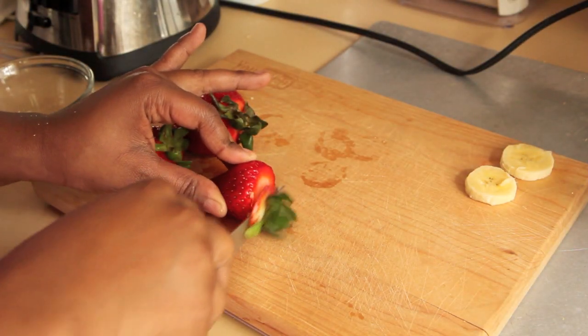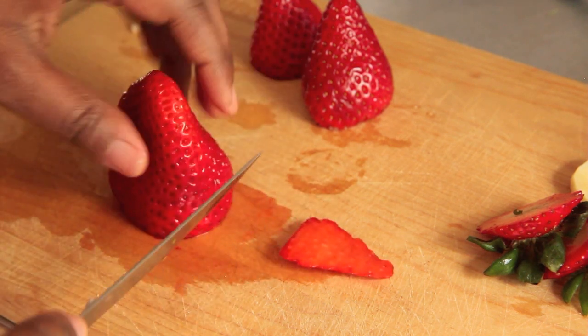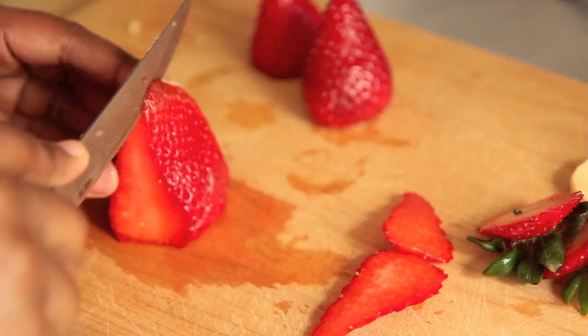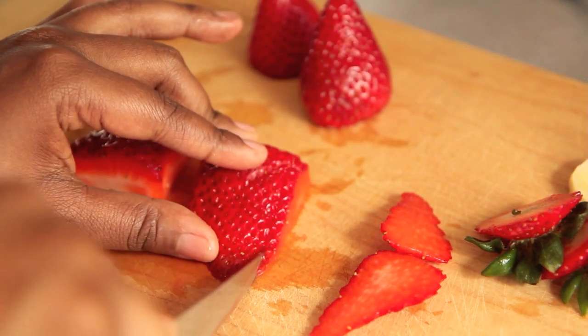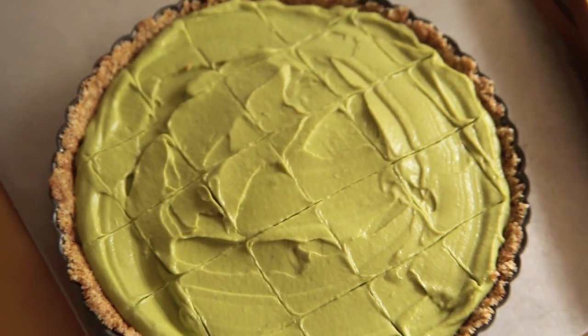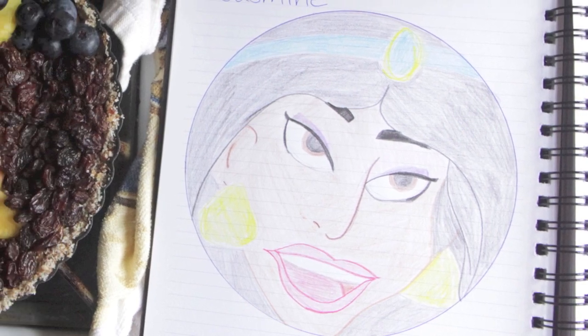Now we're going to thinly slice about a half cup of whole strawberries. Reserve the outer slices for the blushy cheek spots on Peppa Pig's face. Cut the rest in half down the middle and make thin slices to create the cartoon outline for Peppa Pig's face. You may want to Google a basic reference picture of Peppa Pig — I'll include the URL I used down below. I've also started making a grid on my sketches and on my tart filling to help put everything in its place. I made a Princess Jasmine tart the other day and she came out looking like a Picasso — very abstract, like she looked crazy, in a good way.